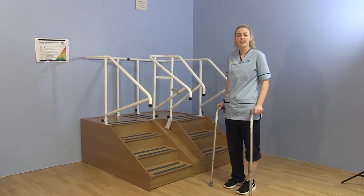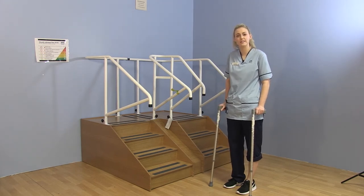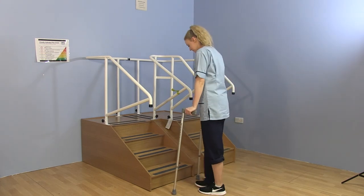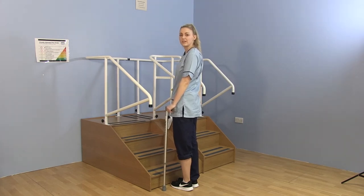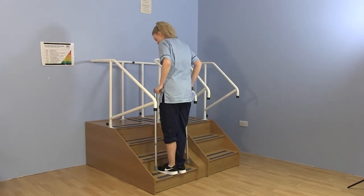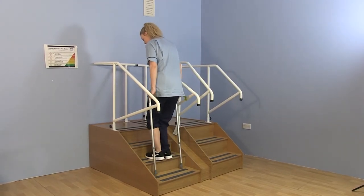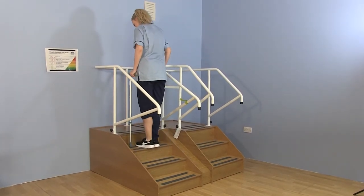I will now safely demonstrate how to go up and down stairs with your two walking aids. Going up the stairs, use the technique: unoperated leg first, then operated leg, then sticks. So it's unoperated leg, operated leg, sticks — repeating that pattern all the way up.